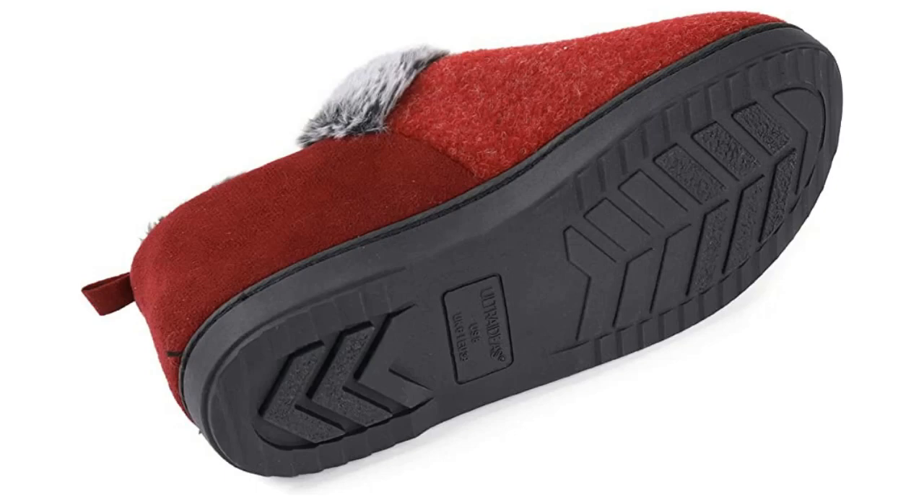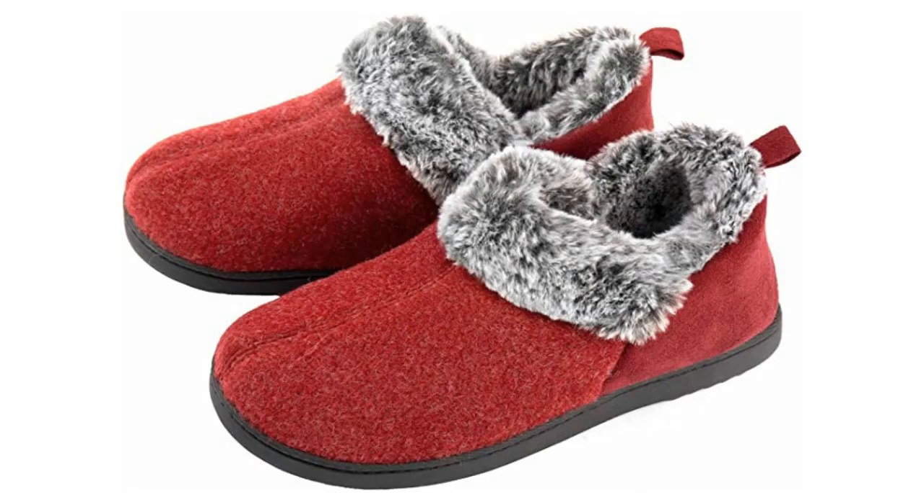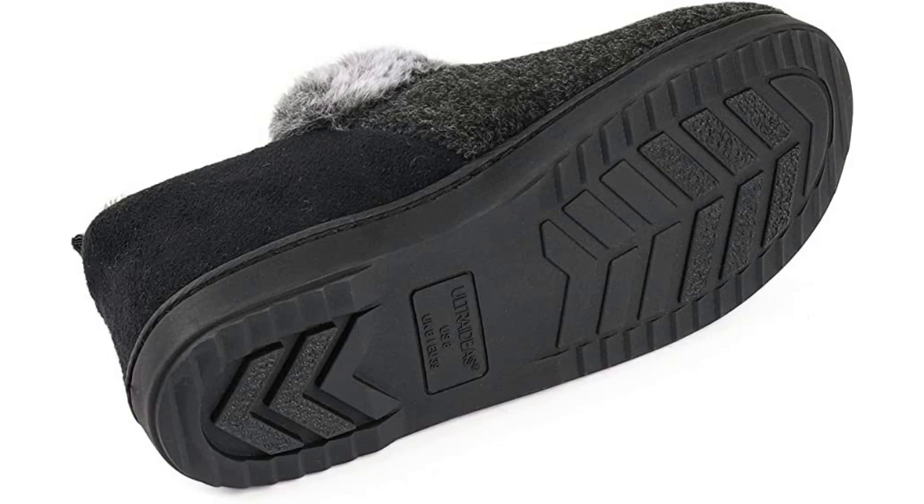Ultra Ideas Women's Memory Foam Slippers are designed for ultimate comfort and style. These slippers feature a plush faux fur lining, wool-like blend micro suede upper, and memory foam footbed that provides superior cushioning and comfort.